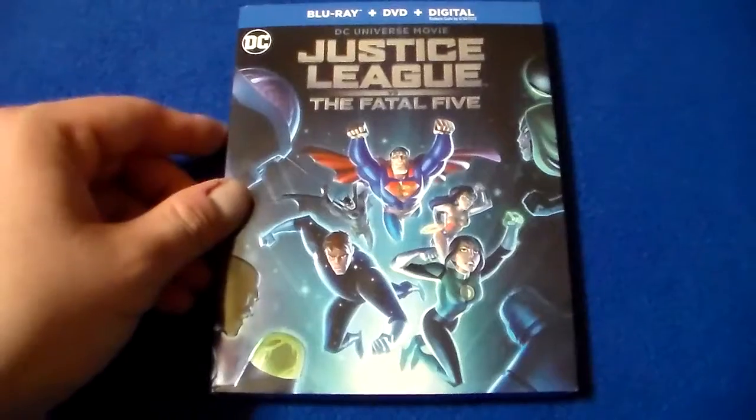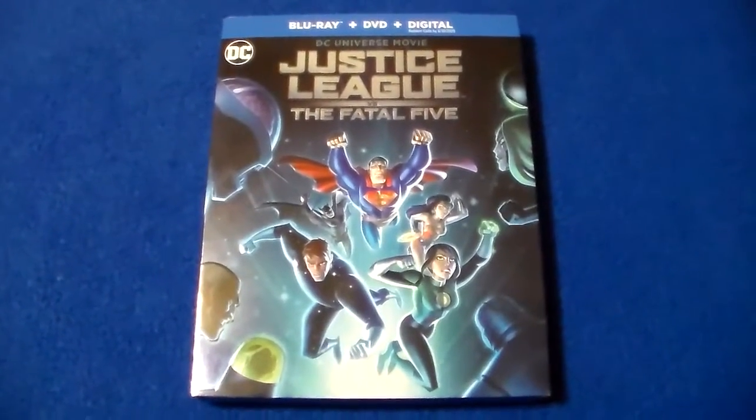Hey, what's up guys? It is Rob, and I am back with another Blu-ray review. And today we're going to be taking a look at Justice League vs. The Fatal Five.